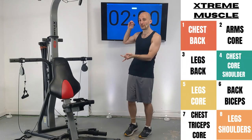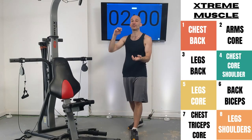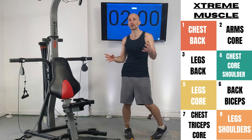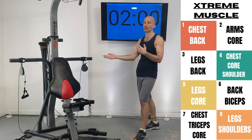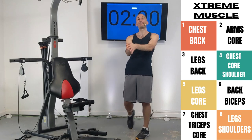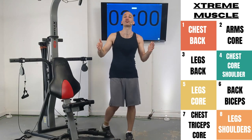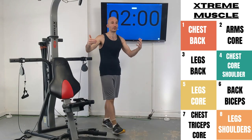There'll be a link to the program in the description. The actual purchase of the program is going to give you more advice about the frequency you should do these routines, what you should do on your rest days, your diet, all that info. It's going to put it all together in a spreadsheet for you, which might make this easier to follow. The biggest benefit of purchasing the program is it's going to give you a lot more structure in working towards a fitness goal.